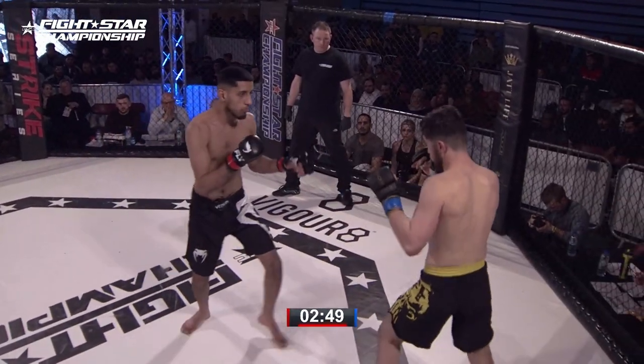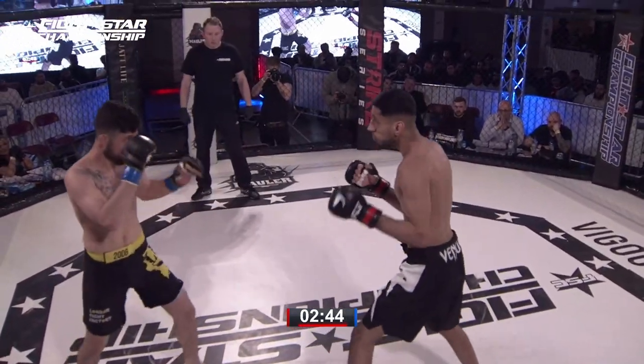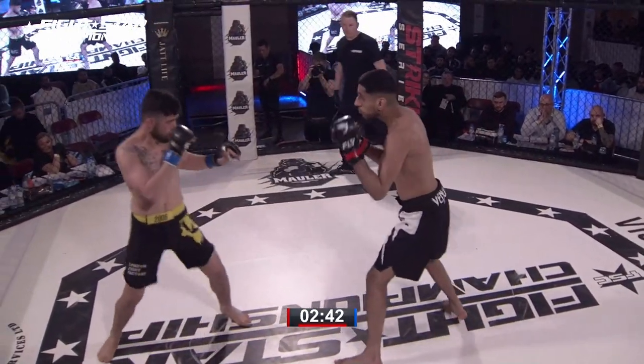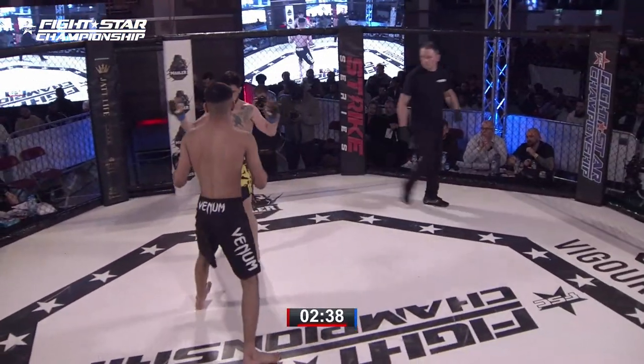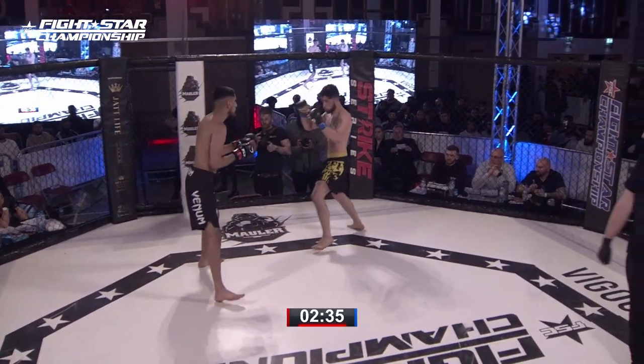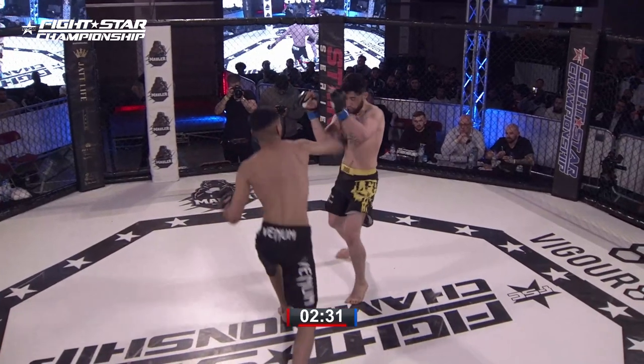Big leg kick by Javed, doing a good job of smashing that lead leg. He's got his hands a little bit low here. We've seen that a little bit tonight with some of the fighters — it's almost like they're inviting opponents in. We see it more and more, the loose guard, the loose boxing guard or tie guard in MMA.